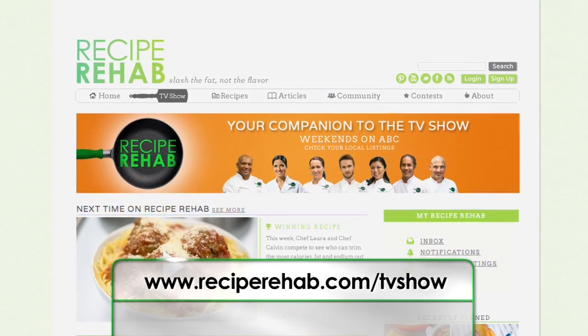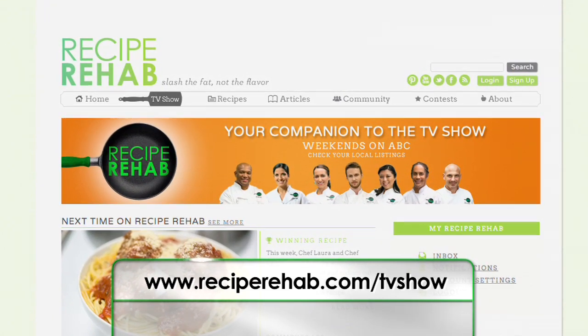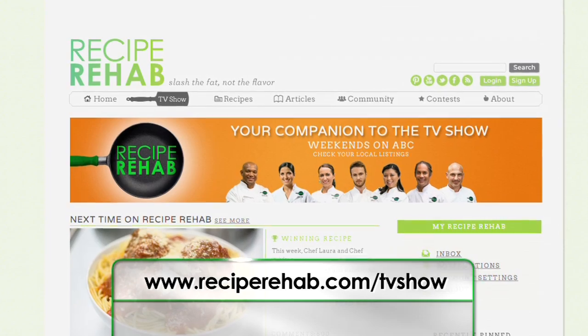If you're looking for more healthy cooking tips, tricks, and new recipes, you can always find them at reciperehab.com/tvshow. Thanks again to Chef Mireya, Chef Jaden, the Garcia family, and all of you at home for watching. Join us next time when we press on to trim the fat, cut the calories, and rehab another recipe for you and your family. We'll see you soon.